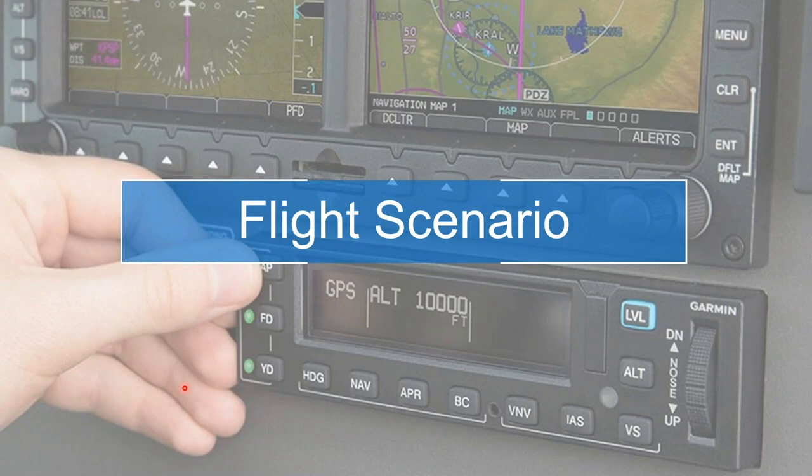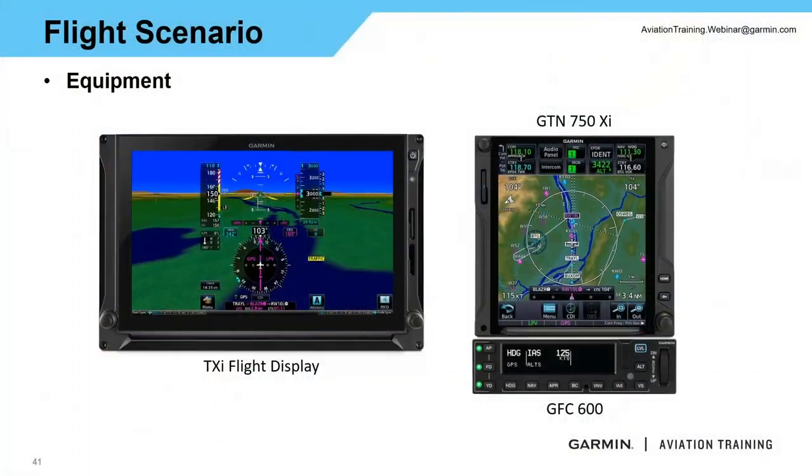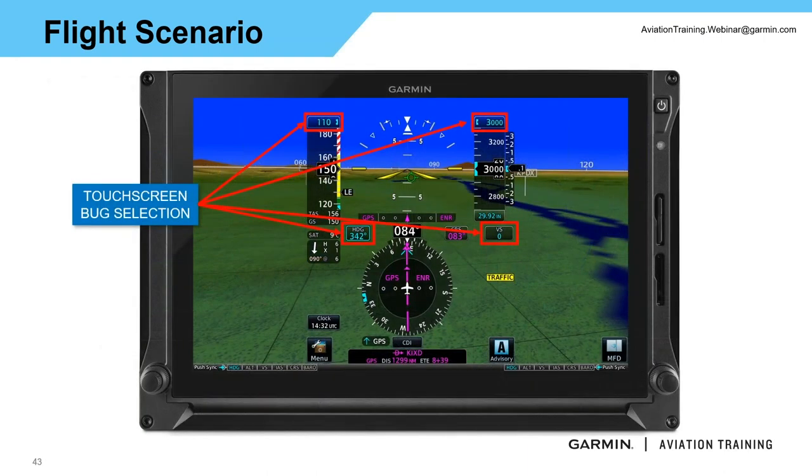Now we're going to run through a flight scenario — from takeoff, en-route climb, through our descents, into the approach phase, and into a missed approach — showing how to use the autopilot through all stages of flight. For this scenario, I'm using a TXI flight display, running a GTN 750 XI with a GFC 600. With those running TXI, you can change your bug selection for IAS, altitude pre-select, vertical speed, or heading directly from the display by tapping on the screen, or using the dual concentric knobs — big knob to select the field, little knob to make the adjustment.